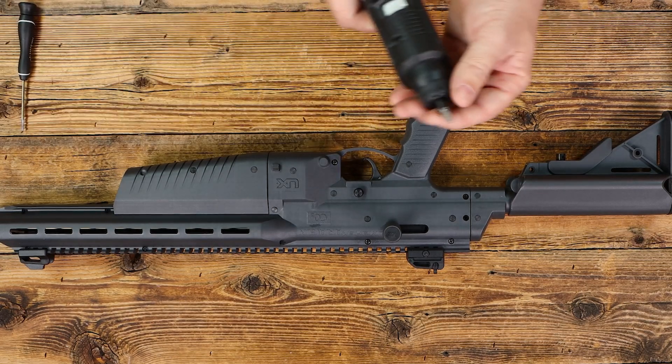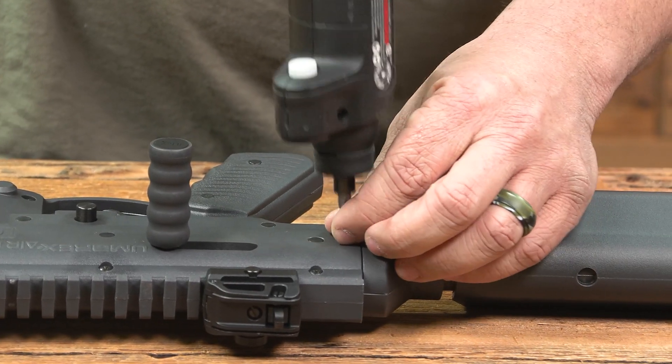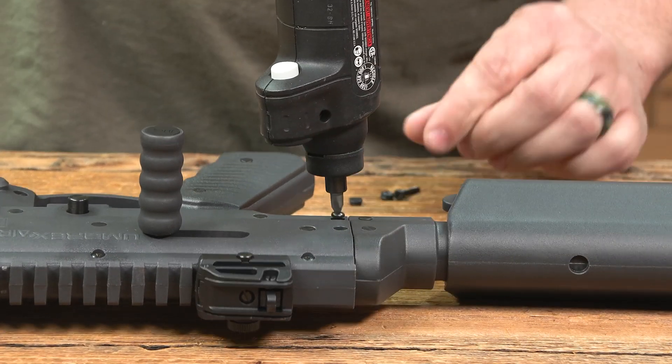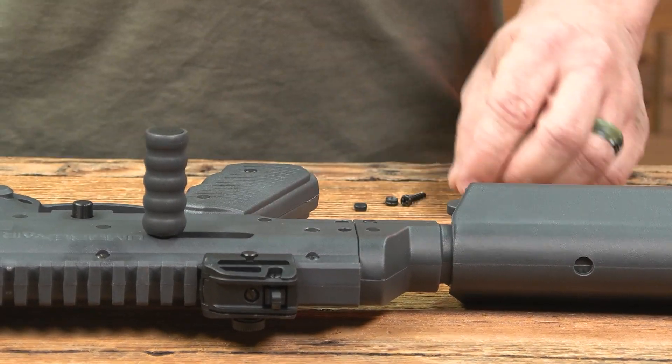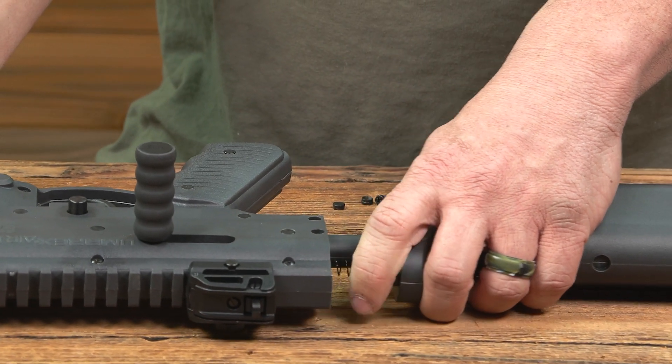Then you'll need a Phillips screwdriver. Remove the two screws, and once you remove the two screws, the butt section of the gun should slip apart.